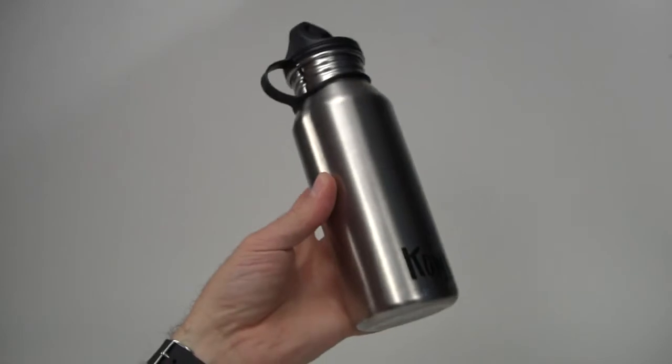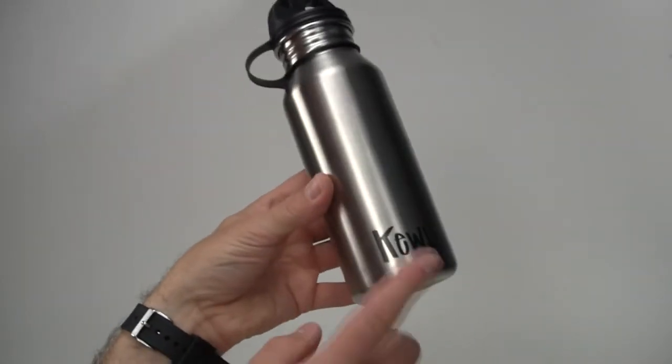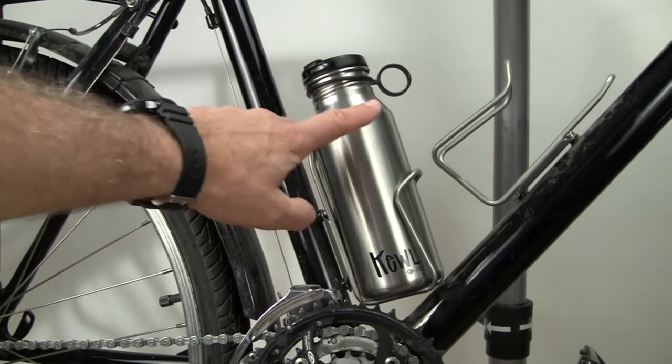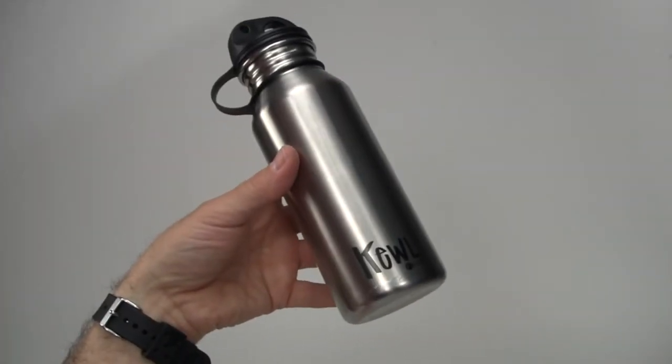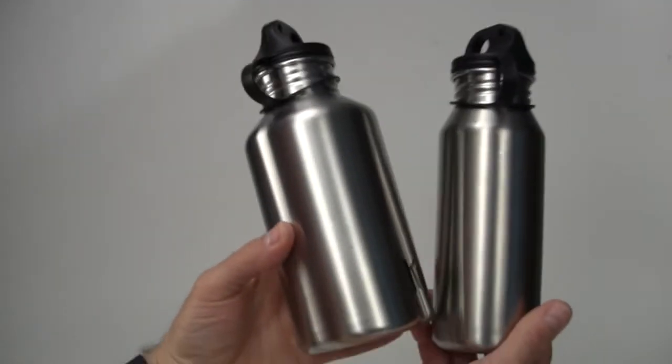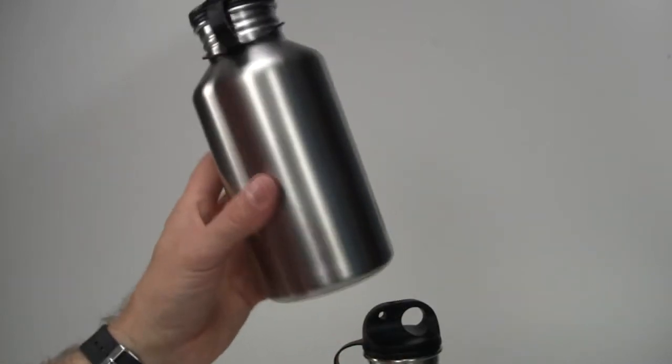We have three different sized bottles. This is our 650ml bottle, and this one will fit into a bicycle bottle cage nicely, so you can actually use this when you go biking. We also have a larger one-liter bottle, and then a smaller, shorter half-liter bottle.